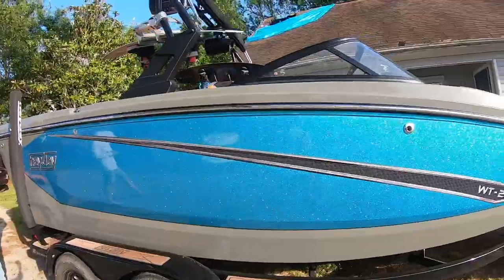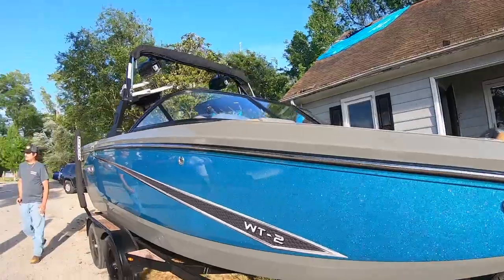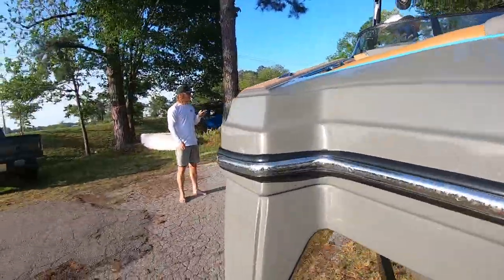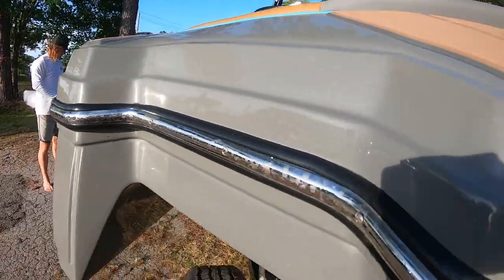Hey everyone, my name is Caro and I am a professional wakeboarder from Hay Day. Today I am going to show you how I clean my boat. I have a Hay Day WT2 which is an awesome wakeboard and wakesurf boat. I wakeboard in salt water, which makes it build up a lot of corrosion and other types of wear and tear.